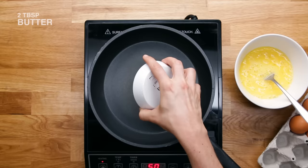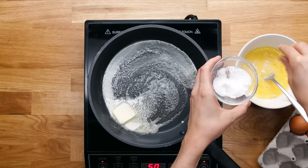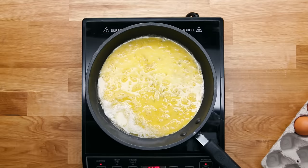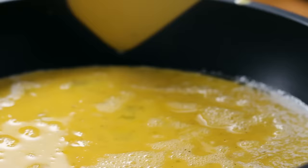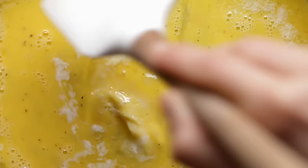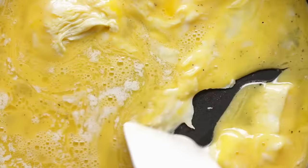Throw them in a bowl first and scramble them in there. Instead of adding milk or cream, we just use a lot of butter. You start with about two tablespoons of butter, get it nice and foamy in the pan, and when it's pretty much all the way melted, season your eggs with a bit of salt and pepper and any other seasonings you want, and then into the pan. We want to keep our heat pretty low here, and we're actually not going to move the eggs at all until we see a little bit of the egg setting on the sides of the pan.